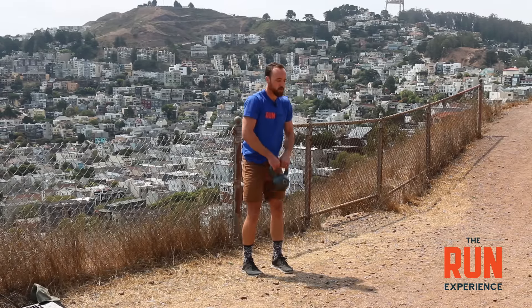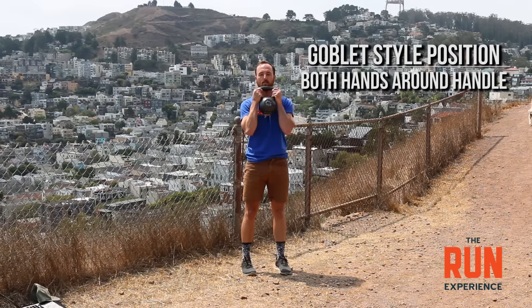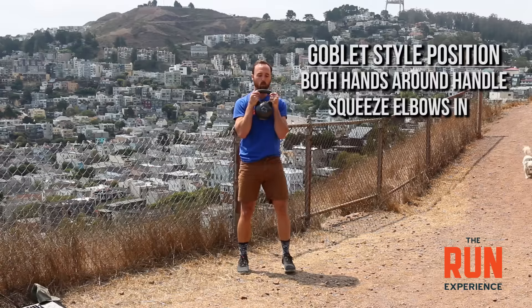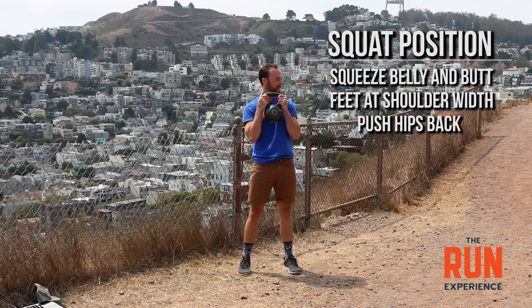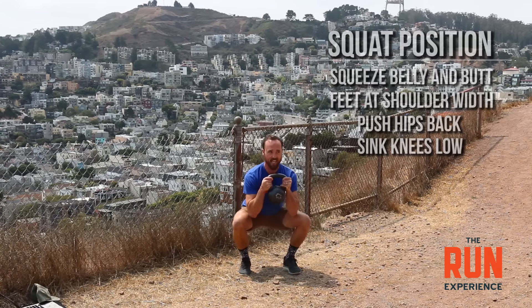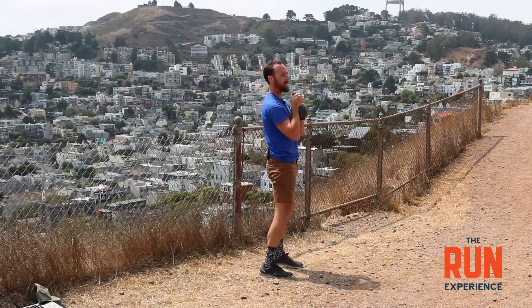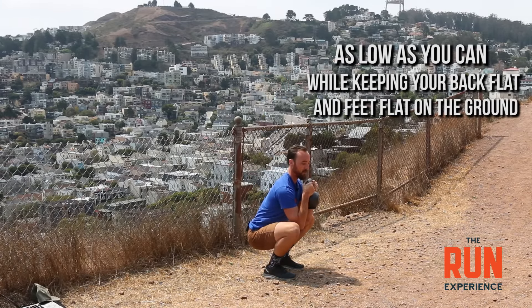The first exercise we're going to cover is a squat with a kettlebell. I'm going to show you two different ways to hold it. The first is a goblet style position — I'll hold the kettlebell with both hands around the handle, squeeze my elbows in, squeeze my belly and butt, feet about shoulder width. I'm going to push my hips back and let my knees sink down nice and low, as low as I can, then come up tall. From the side, I want to go as low as I can while keeping my back flat and my feet flat on the ground.